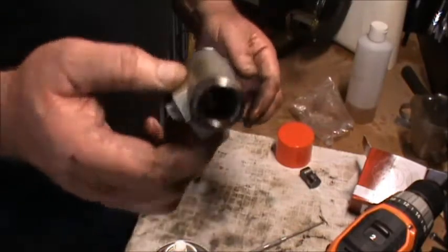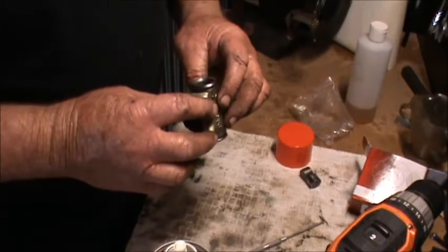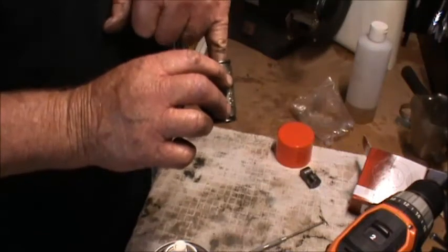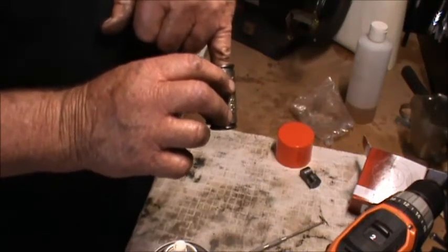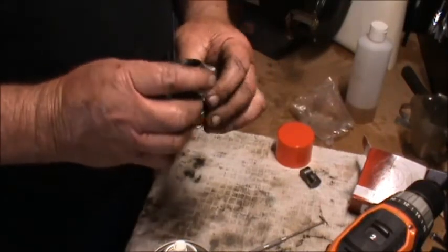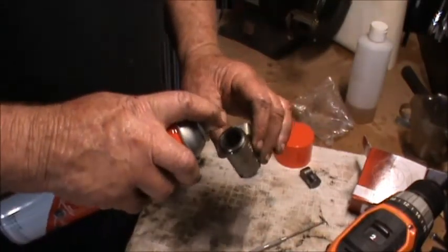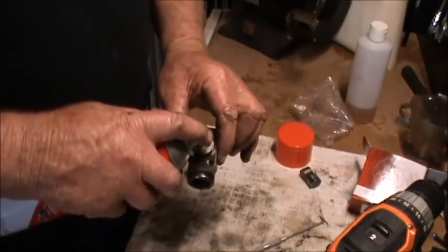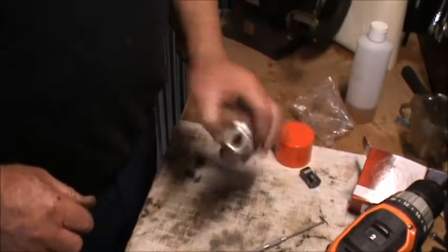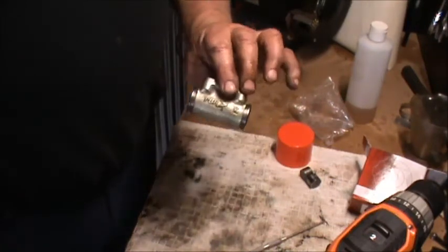That looks pretty clean inside - certainly got rid of all the rust and crappy marks that were in there. There is one little score in there where that little piston had been sitting, but all the same I like to give them a bit of a clean up inside and get all the other bits and pieces. We'll bung that back together and chuck it with the other busted ones.